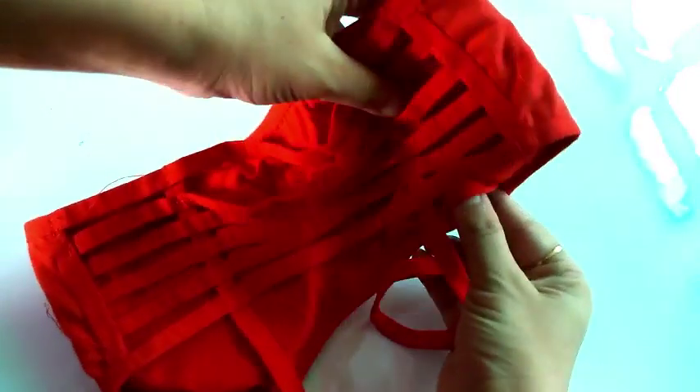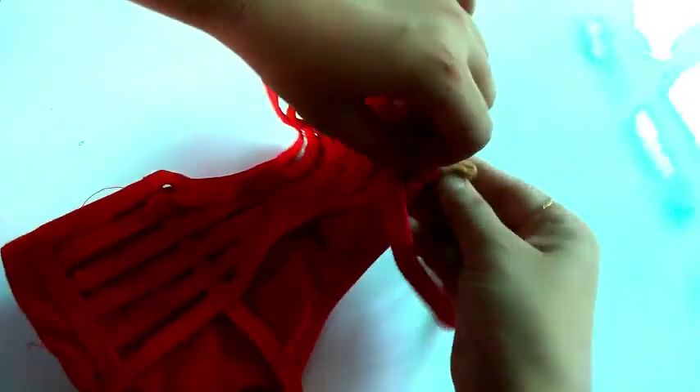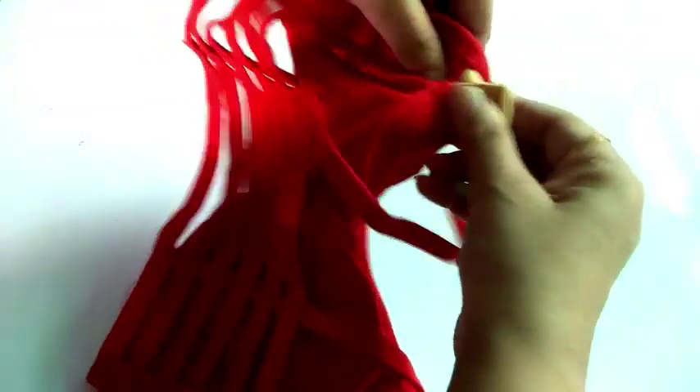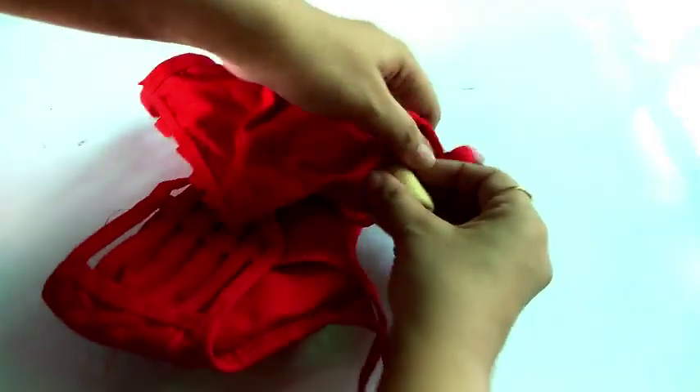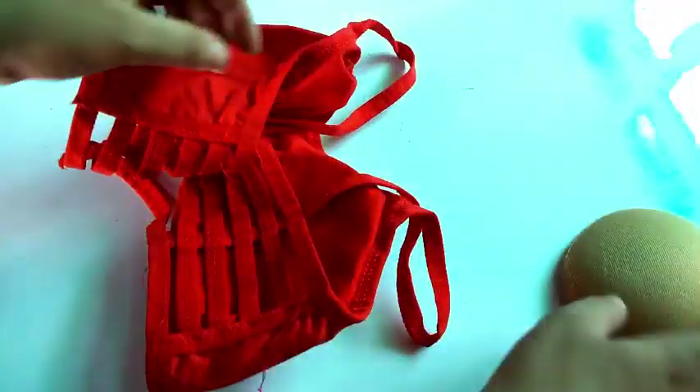So if you want to learn how to do this properly, you should remove the cup and wash it correctly, because it is made for this. Just fold it in the middle and wash it like this.